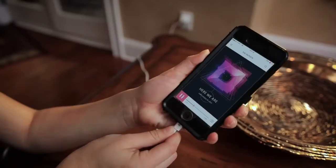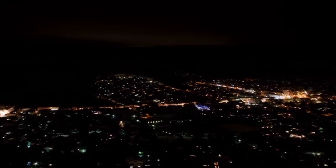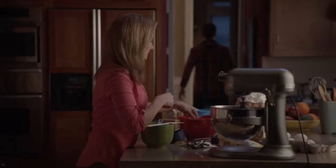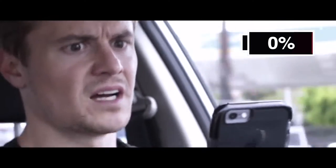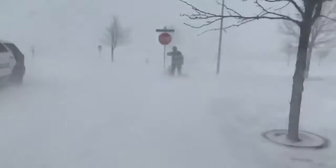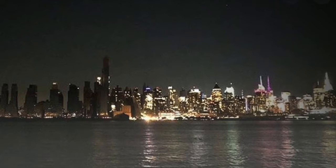We have become so reliant on electricity. When the power goes out, fear and concern sets in. If you don't believe me, watch a teenager as the last of their battery drains away from their cell phone. Last year, in the middle of a heavy winter storm, my wife called to report that our electricity had gone out and seemed a little panicked.